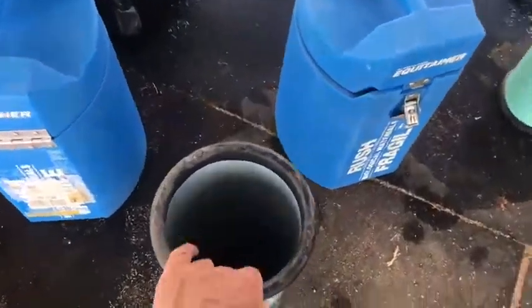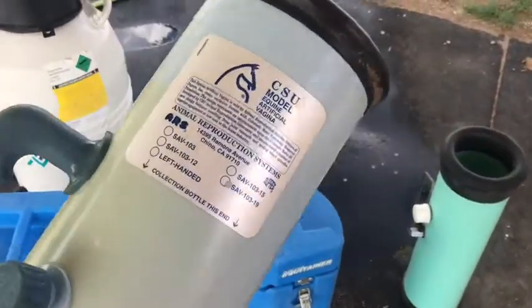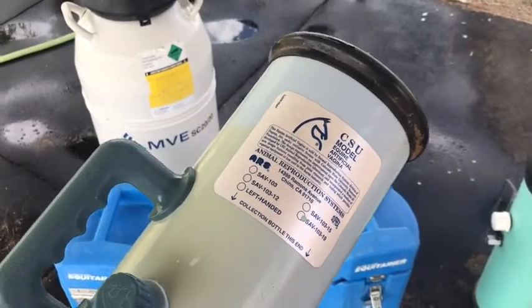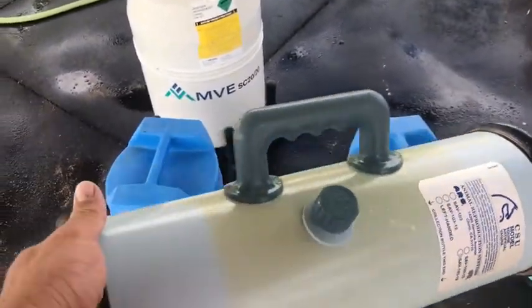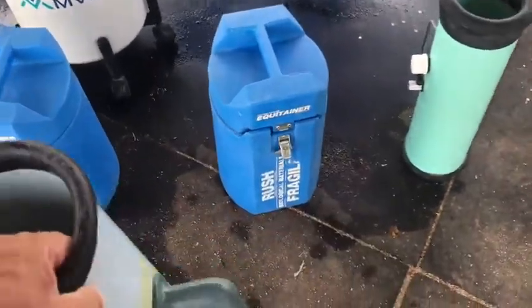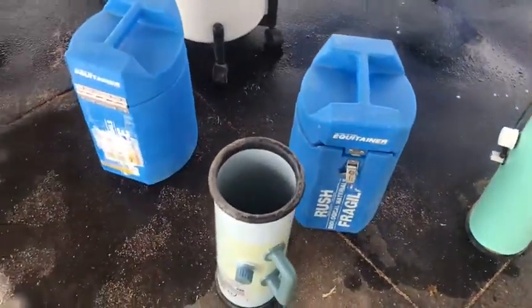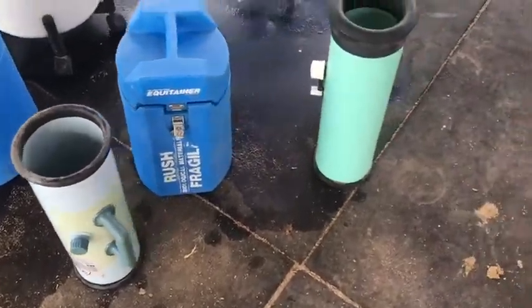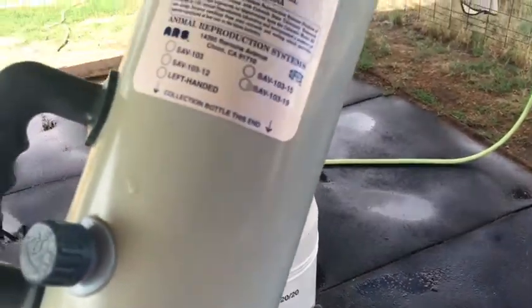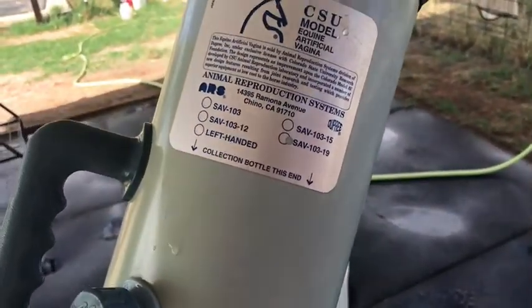This is an ARS AV — it's a little bit of a smaller one, but it was nice to be able to have around. I don't know that I've used this one more than twice. The bladders of course go bad, but you can order those from ARS. I think that's a 20-inch — there's an SAV 103 19.